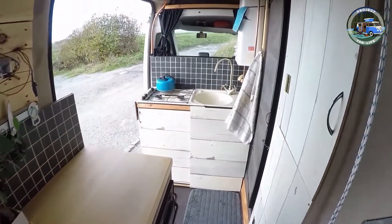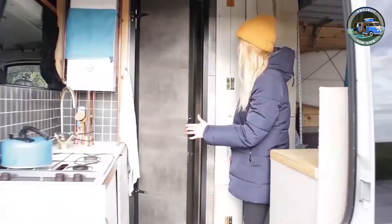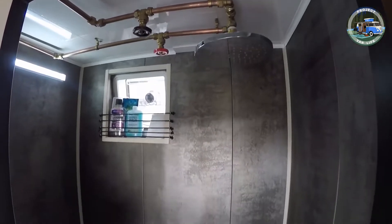So what exactly is required to convert a campervan? In this video, we will be overviewing the steps needed to convert a van into your home on wheels so that you can get a better understanding of what's required. If you're new here, make sure to like, comment, and subscribe.